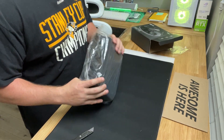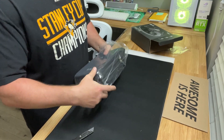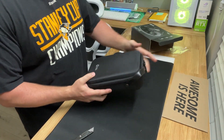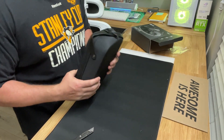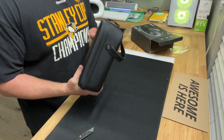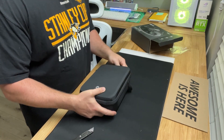It comes in its own little carrying case. By the way, this is the Holy Stone model HS710 — I'll put a link in the description below. Let's check it out.